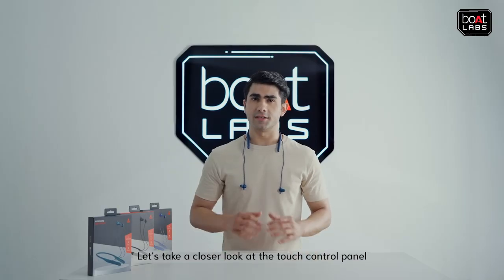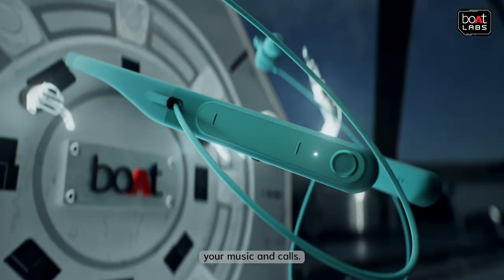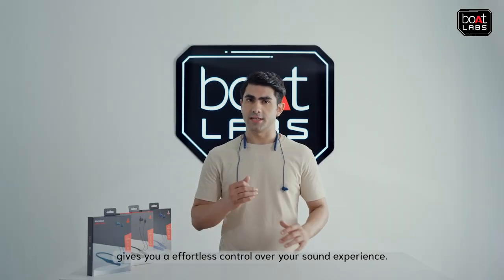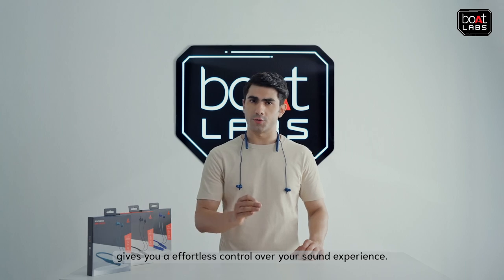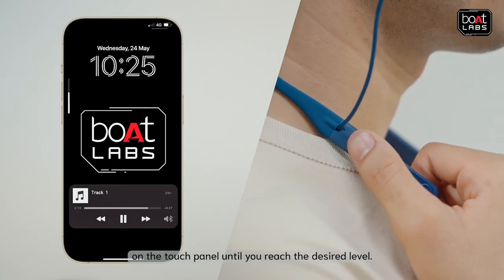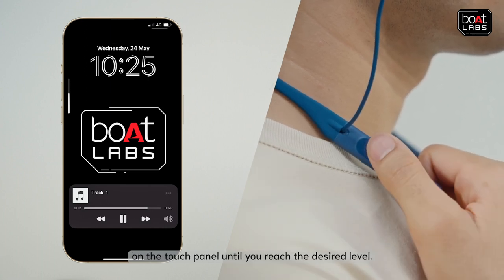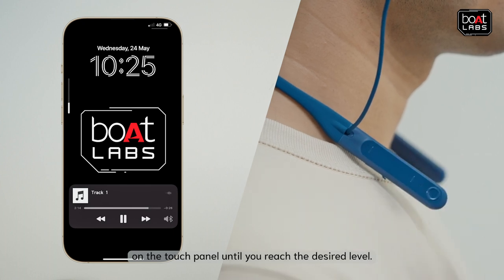Let's take a closer look at the touch control panel and the touch ring that allows you to seamlessly control your music and calls. A simple swipe gesture gives you effortless control over your sound experience. To increase the volume, swipe up repeatedly on the touch panel until you reach the desired level. To decrease the volume, swipe down repeatedly on the touch panel until you reach the desired level.